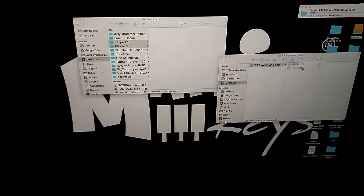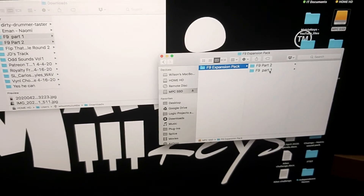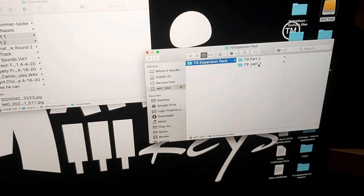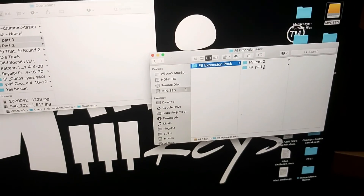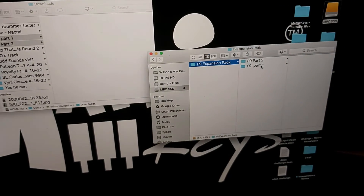The F9 expansion pack is now on the SSD. Now I'm going to put some more samples on there from my USB drive and we're going to get to jamming with the F9 expansion pack.